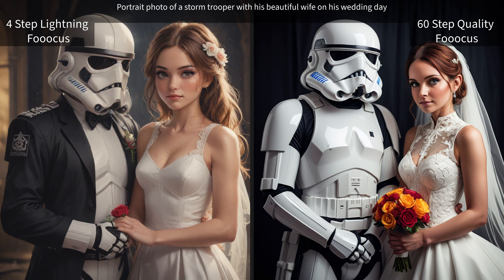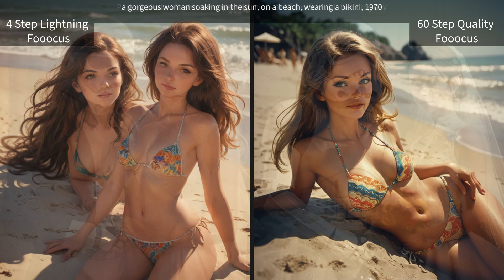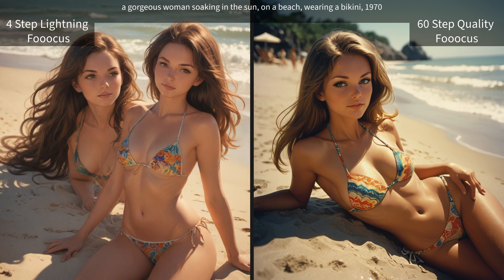We have our portrait photo of a Stormtrooper, which isn't necessarily going to be a photo, although the quality settings definitely tried to go that route. I think in this realm it gives more of a rendered look versus the lightning one on the left.